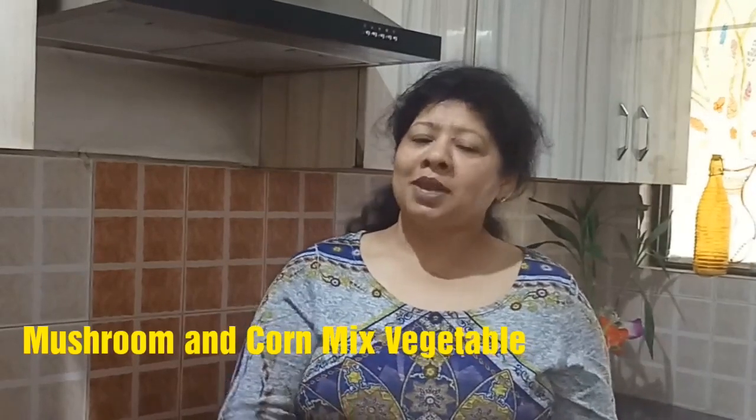Hello friends, welcome to DDC Recipes. We all ladies are short of time in the morning preparing breakfasts and packing lunch boxes for ourselves, our husbands, and our kids. So today I'm here with a super delicious, super easy, and super quick recipe of mushroom and corn mixed vegetable. It's a very easy and delicious dish you should try once. We can have this vegetable with toast for breakfast and with any Indian bread like chapati, naan, or paratha.